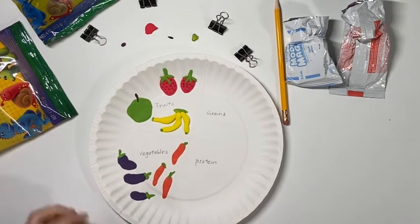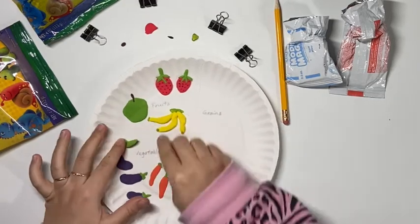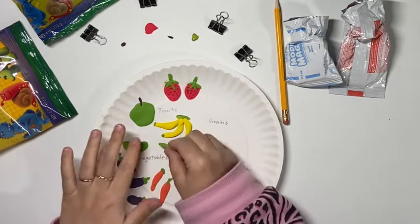My last vegetable for the vegetable section will be peas in a pod. You just need some green to make the pod first. After the pod, you can make some tiny circle peas to put on top of the pod.